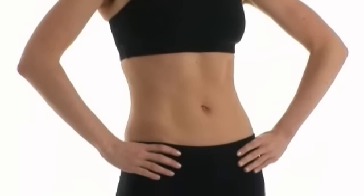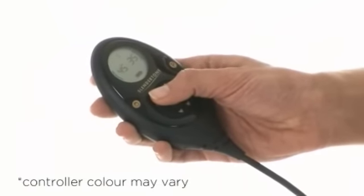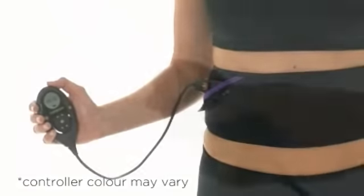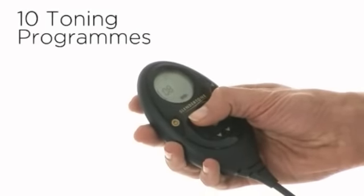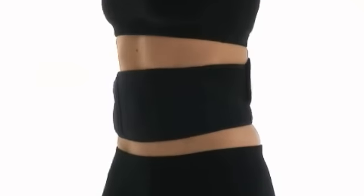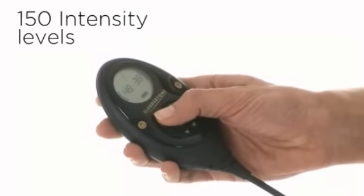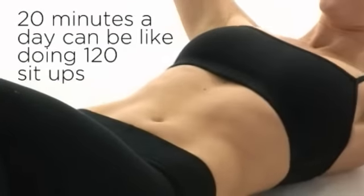That is most effective in flattening your stomach. Slender Tone Abs features a rechargeable and interchangeable controller, ten toning programs — including two programs to be used whilst doing crunches for a complete ab workout, one specially designed program to be used while doing cardio exercise, and 150 intensive levels.